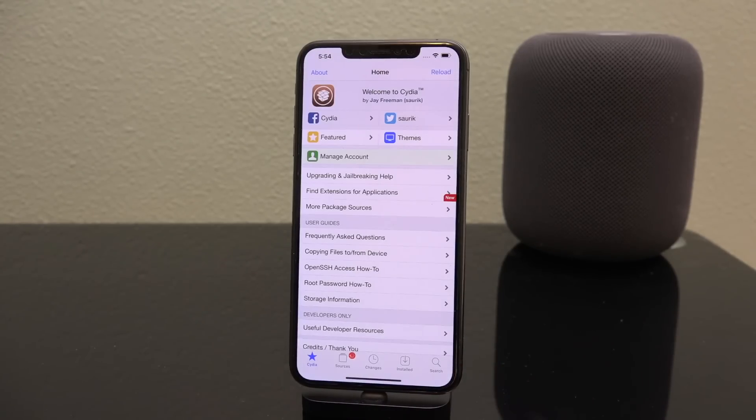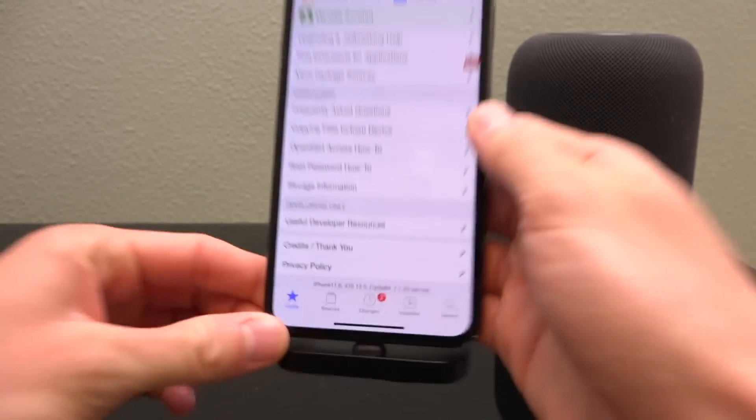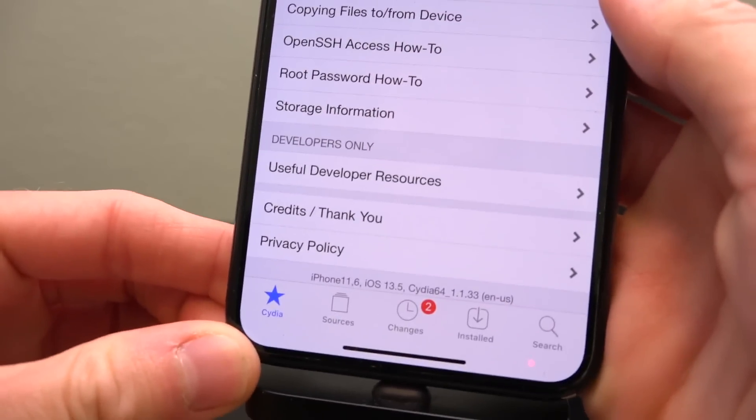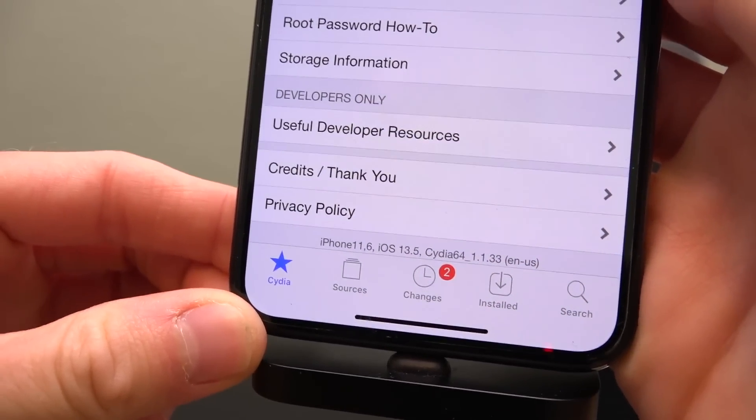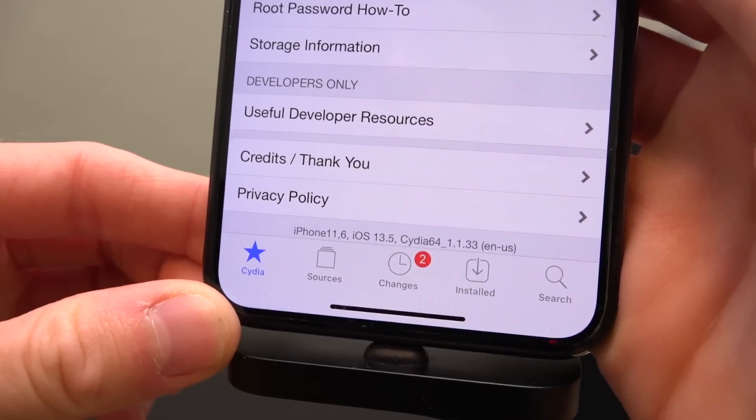Let's tap inside of Cydia — I just cannot believe this. We are jailbroken on the latest public version of iOS on one of the latest devices: the iPhone Xs Max running the A12 CPU on iOS 13.5. Scrolling down in Cydia, the identifier confirms 'iPhone11,6' — also known as the Xs Max — on iOS 13.5.